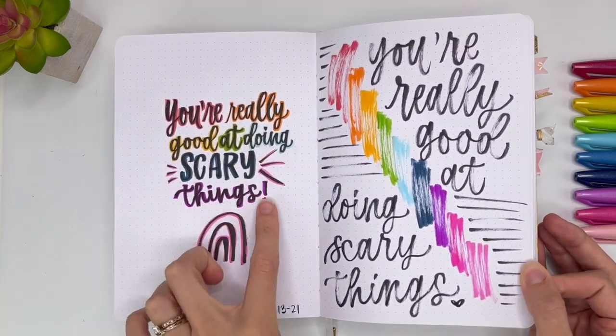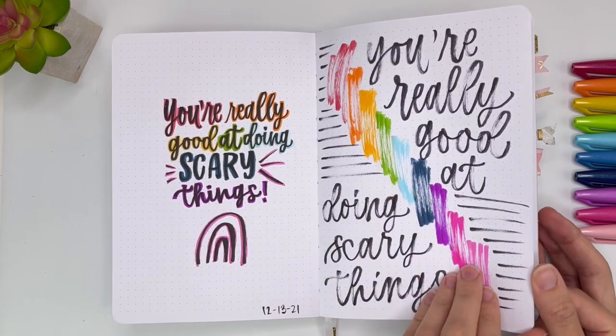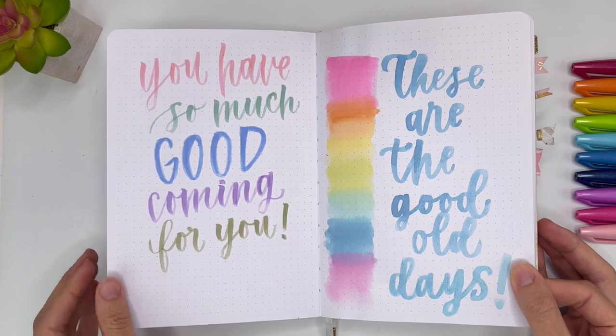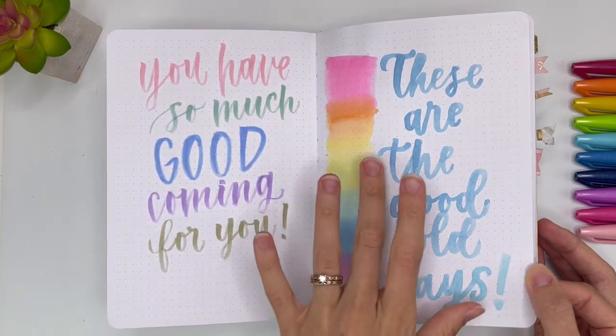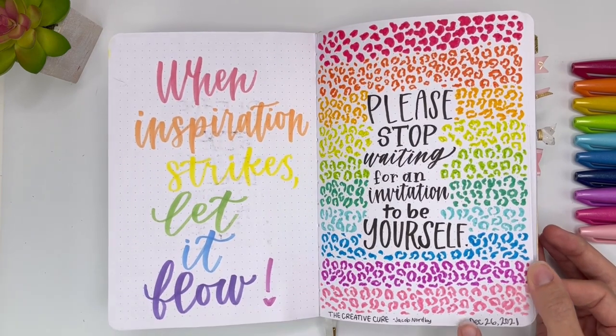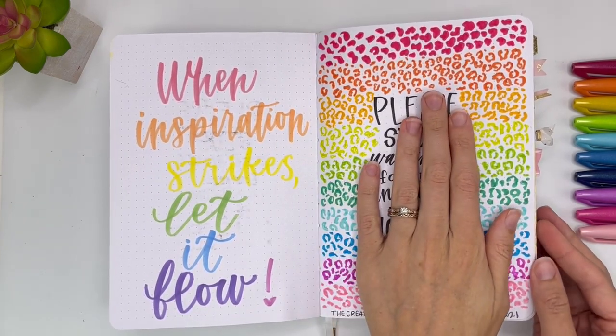You're really good at doing scary things — doing that quote over again. You have so much good coming for you. I was testing out some pens. These are the good old days. And then here is December 26th, 2021 — this is when I really started using this book. This was just random things before.